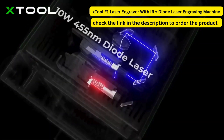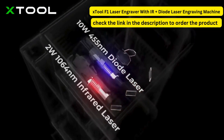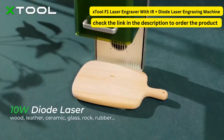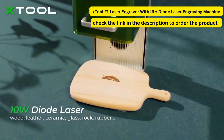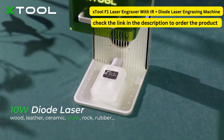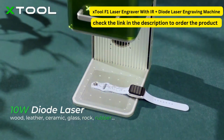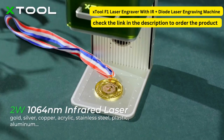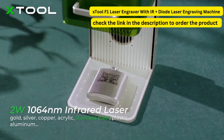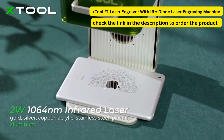By combining the diode and infrared laser, X-Tool F1 can engrave more and more materials. You can use a 10-watt diode laser to engrave on wood, leather, ceramic, glass, rock, and rubber, and use a 2-watt infrared laser on gold, silver, copper, acrylic, stainless steel, plastic, and aluminum.